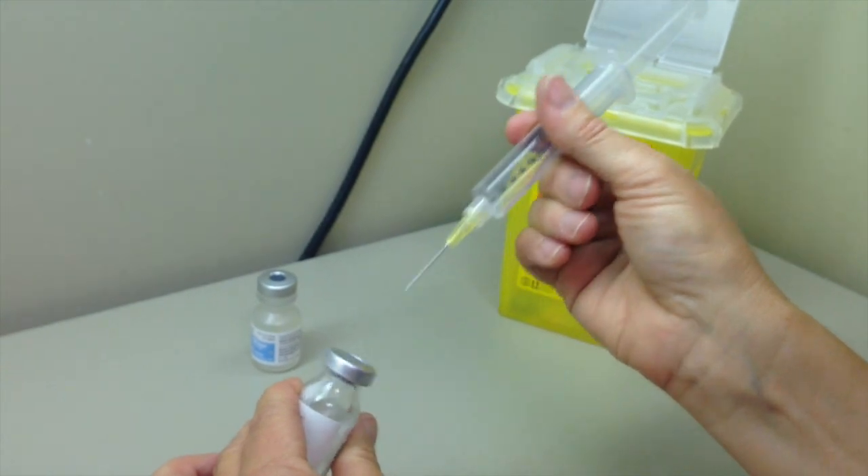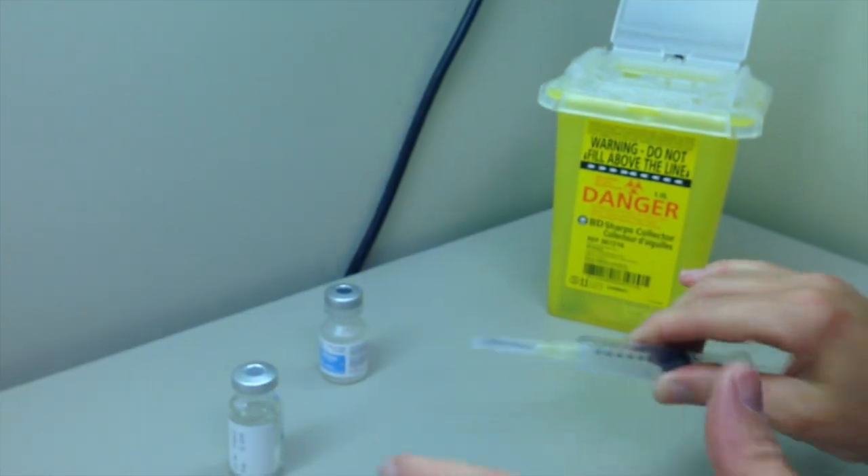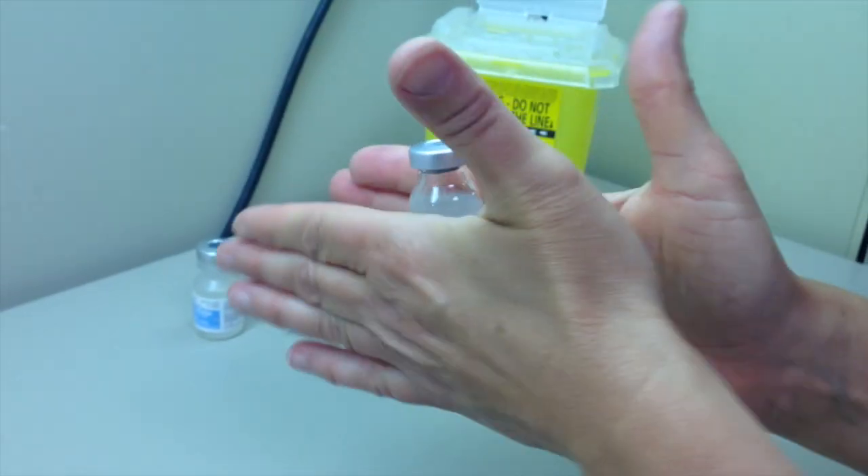Remove empty syringe from medication vial and recap safely to avoid the needle being exposed to air. Gently swirl on the counter top or roll the bottle between your hands to dissolve completely. Do not shake vigorously.